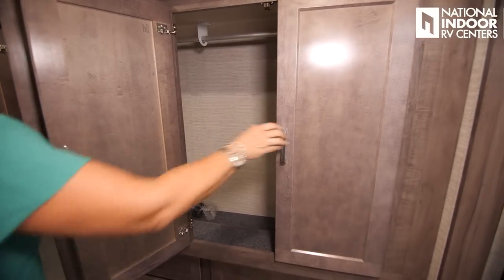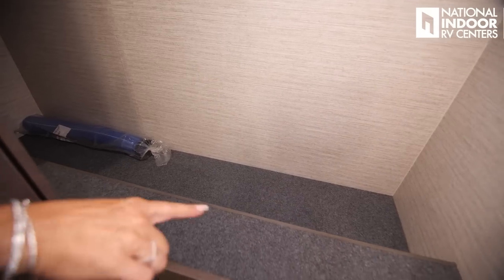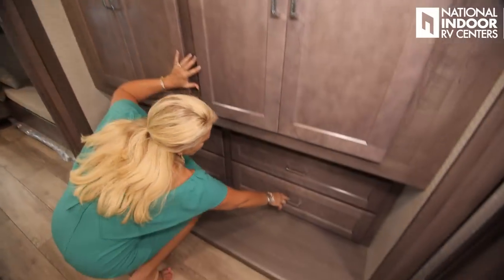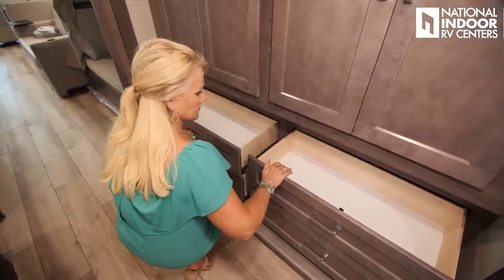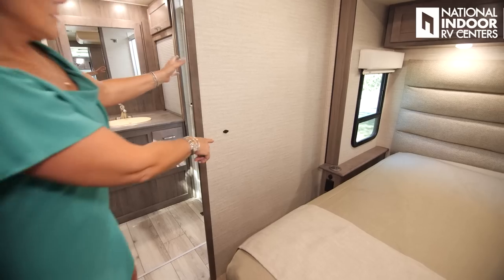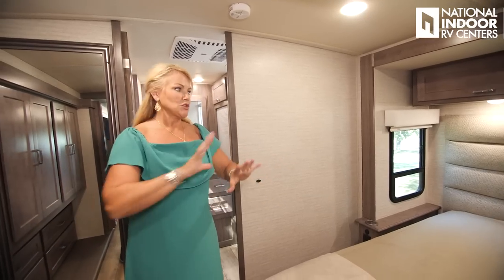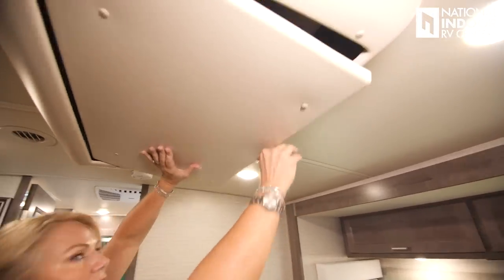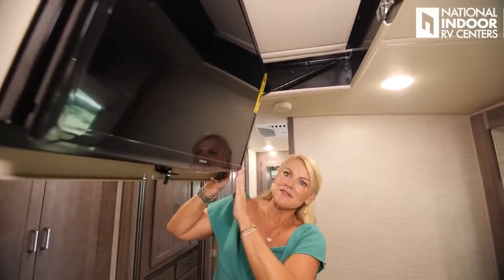Check out all the storage in the master — a huge wardrobe bar with no divider, so it's one big continuous closet. There's a recessed area for shoes, nice big drawers, a full-length mirror, and a thermistor for the master bedroom. You might be wondering about a TV — Winnebago's got you covered. Just push this little latch and voilà, there's a 27-inch Samsung TV.